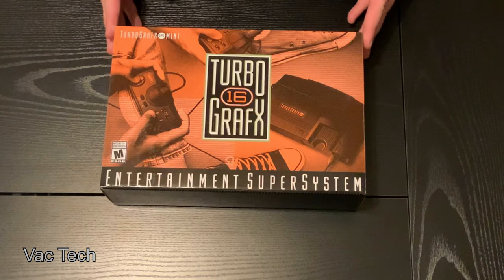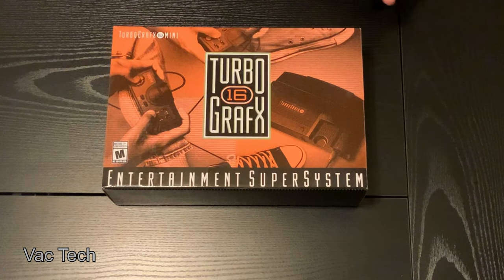These mini consoles — I've got a few of them now, this will be my fourth one. I have the NES Classic, the SNES Classic, and the Mini PlayStation. That one really bombed, but I got a great deal on it, and that thing's awesome.